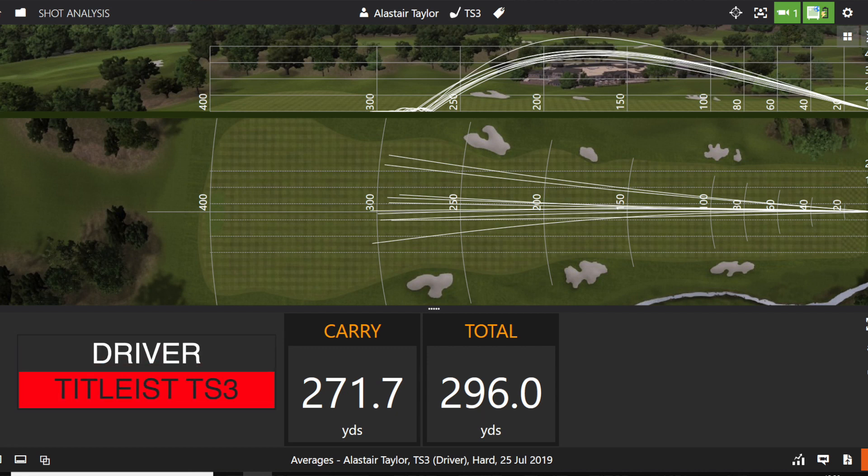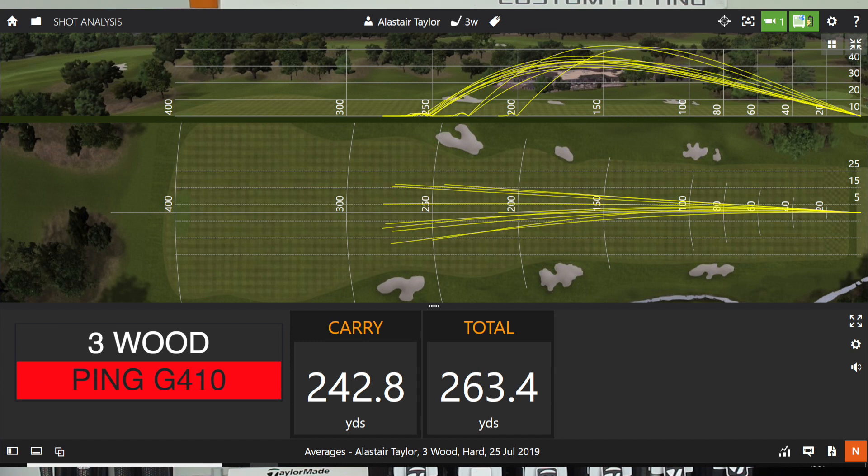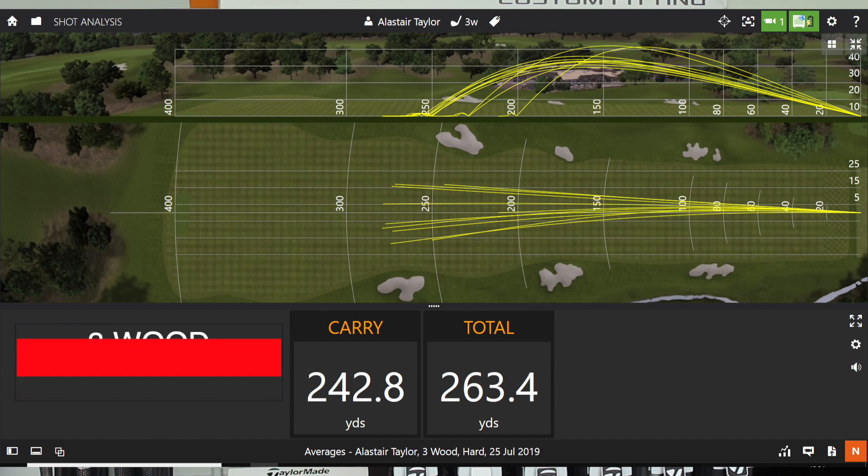Right then guys, so we can see there — all 10 drives would be in the fairway, a couple down the right, a couple down the left. Average carry just over 270 and rolling out just under 300. So nice and accurate and very, very playable. With three wood, I'm hitting every single fairway — 242 carry, 263 total. So nice and accurate and definitely playable off every single tee shot.